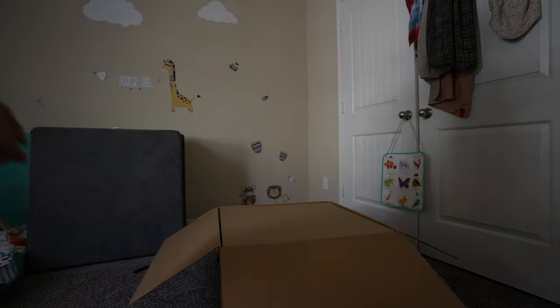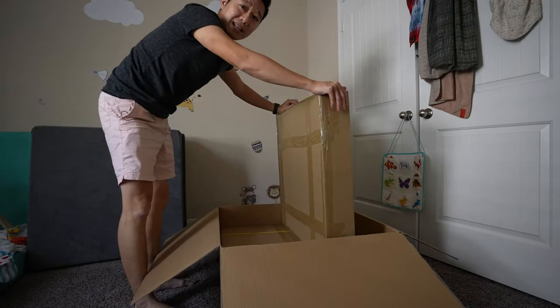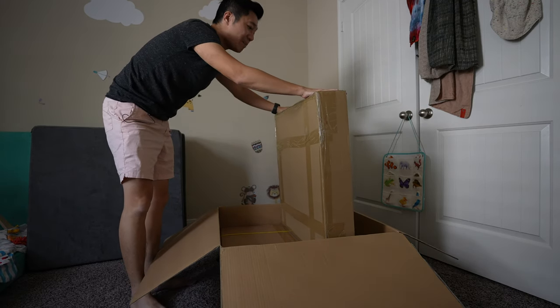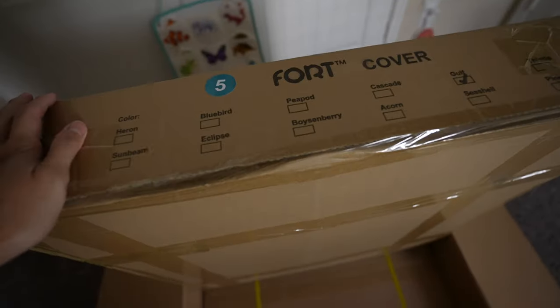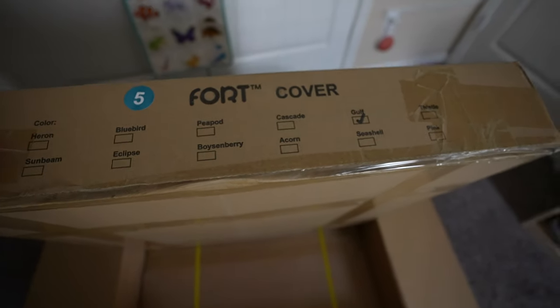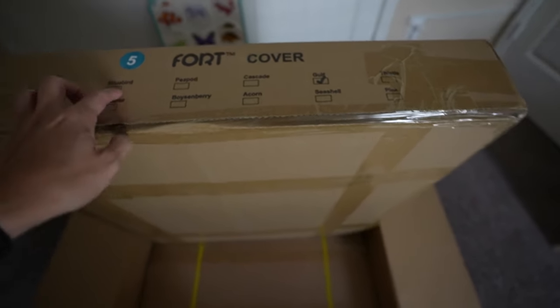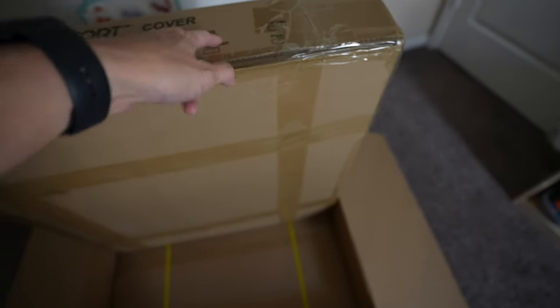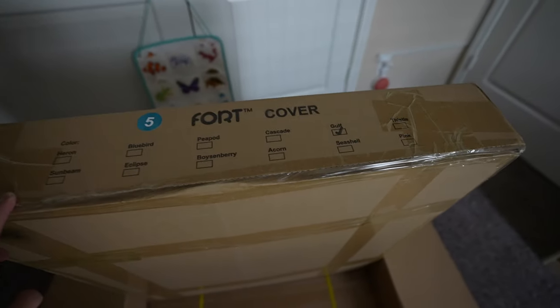I'm going to need two hands for this. Alright, first impression versus something like the Nugget — I definitely don't think this box is as pretty as the Nugget box. I like that nice orange box you get; it makes it very exciting. Here it's not quite like that. You can see they have the colors listed here, and it looks like they actually have a few more colors coming. I only remember the five colors: Heron, Bluebird, Peapod, Cascade, and Golf. The bottom six colors I don't remember seeing anywhere, so maybe those are future colors.